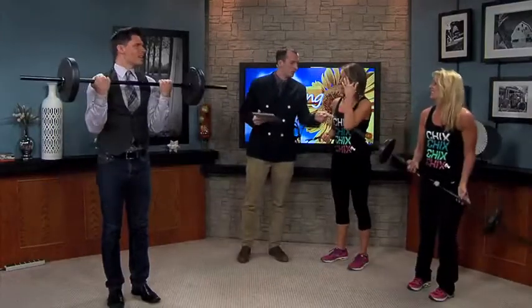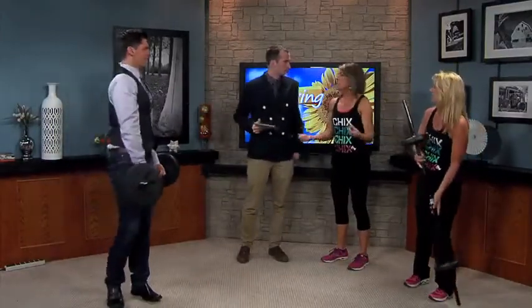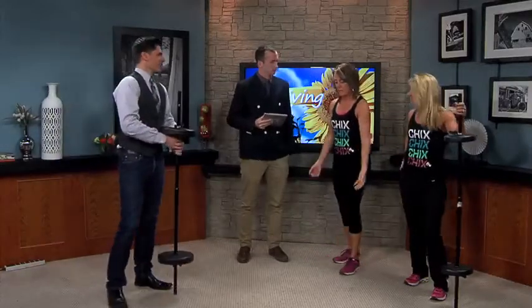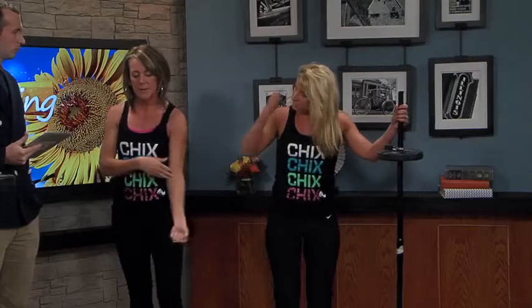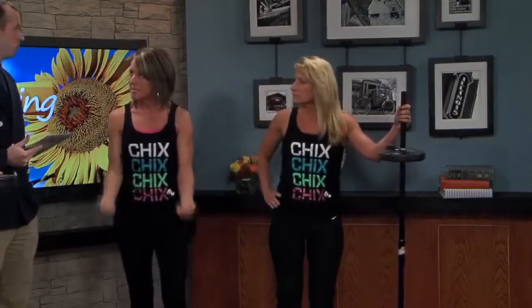So we could do free weights — what's the difference when you use a bar? It just changes your form, basically. For me I can feel it a little more because the extension is a full extension, though you can get that with free weights too. But sometimes women tend to swing. It changes the way you hold your elbow, keeping it nice and tight. It's just really about variety, and these kinds of exercises challenge you without killing you. We want to empower women — we don't want them to be afraid. You can do it and it's fun. We even dance with the bar without the weights, of course.